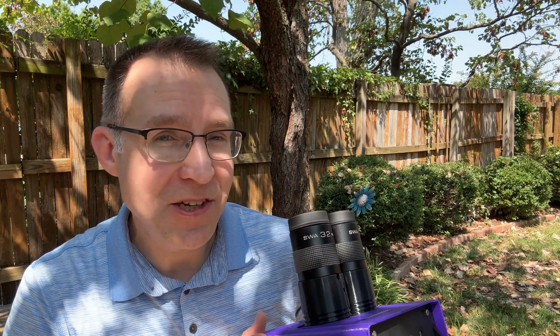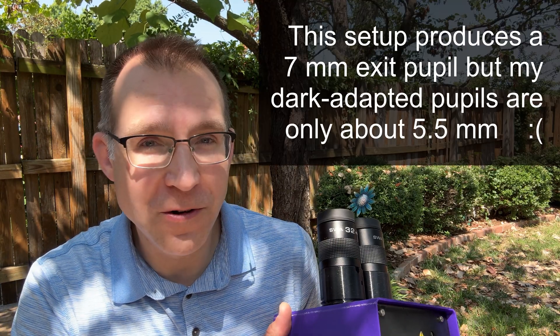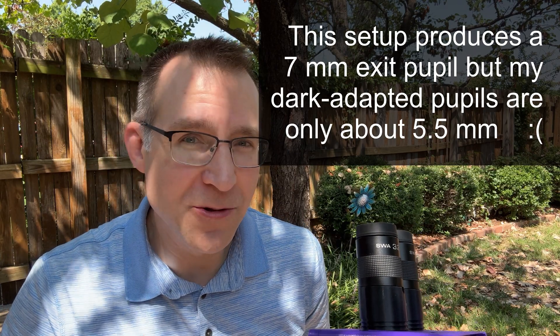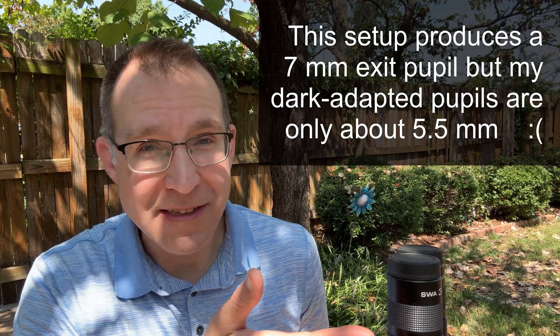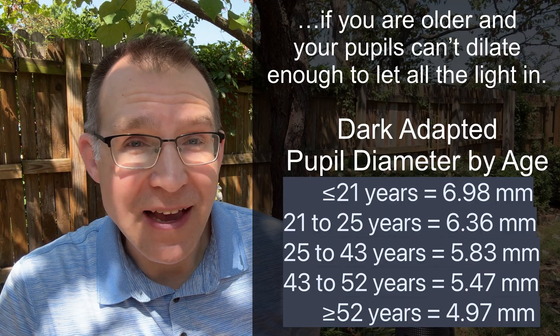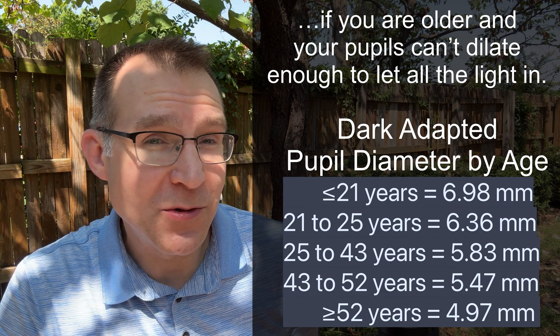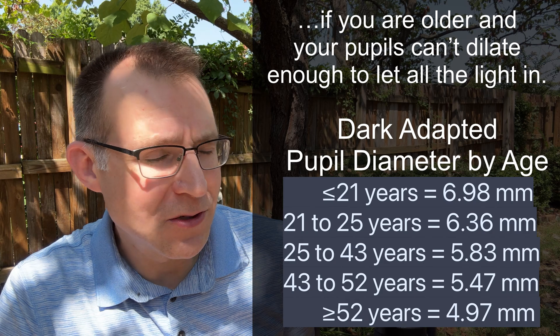You might think you can't get all the light into your eyes using a low-power eyepiece with a 50mm short focal length binocular, and that's true, but it doesn't really matter because you can use any eyepieces you want. A 32mm eyepiece might give you the equivalent of a 35 or 40mm binocular instead of a 50, but that still provides a really great view. Drop down to a 20mm eyepiece and you're getting all the light without any problem. I use eyepieces from 5mm up to 32mm with MAGIC and they all work really well.